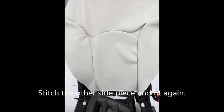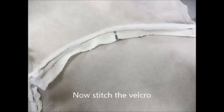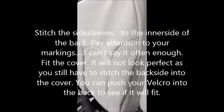Now stitch the other side piece on the middle pieces and fit again. Stitch the side sleeves to the inner side of the back — pay attention to your markings. Fit the cover. It will not look perfect as you still have to stitch the back side into the cover. You can push your velcro into the back to see if it will fit.